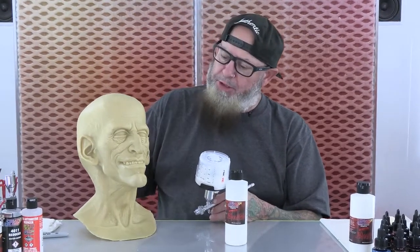Hey guys, I'm Tim Gore. I'm at Createx Colors. What we're going to do is go over how to paint a latex mask.